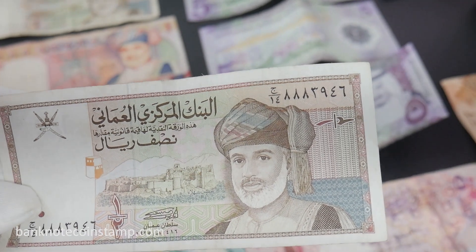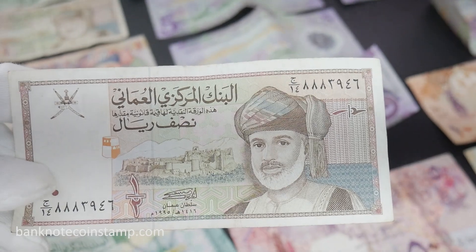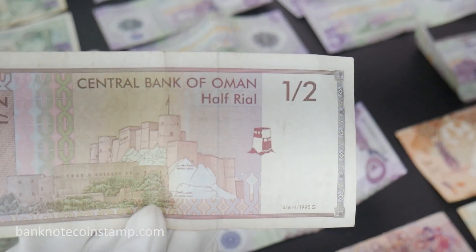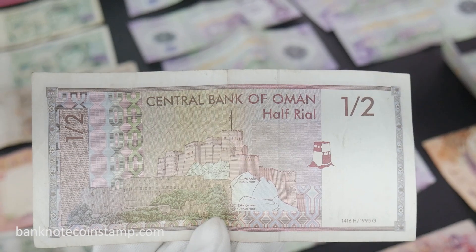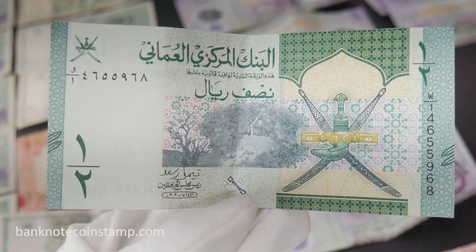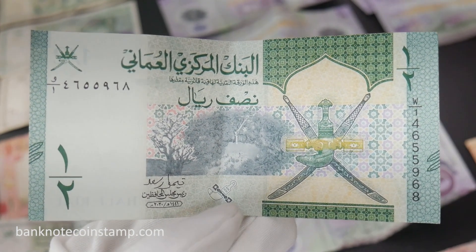This is the Oman Half Rial banknote. The obverse features the coat of arms at the top left, Sultan Qaboos bin Said to the right, and Bahla Fortress in the center, with Arabic lettering. The reverse shows two famous Omani forts: Nakhal Fort and Hazm Castle. It was issued by the Central Bank of Oman in 2020.